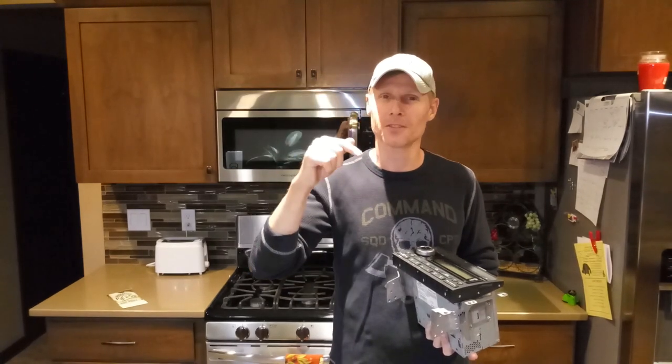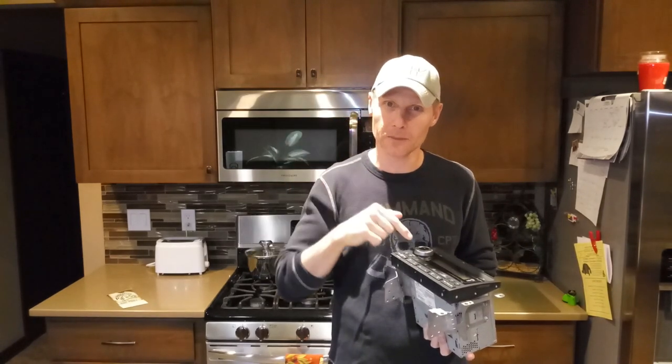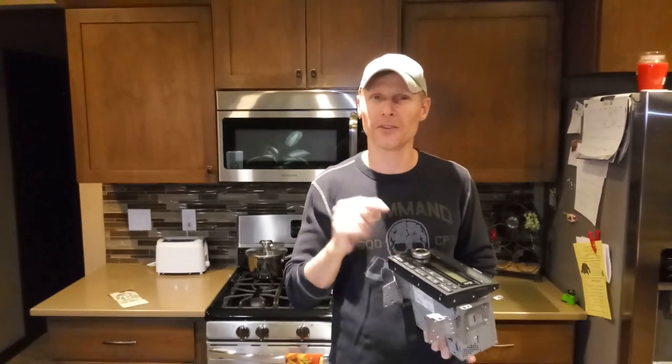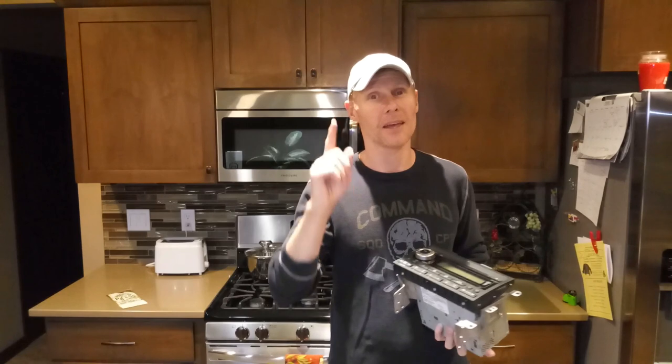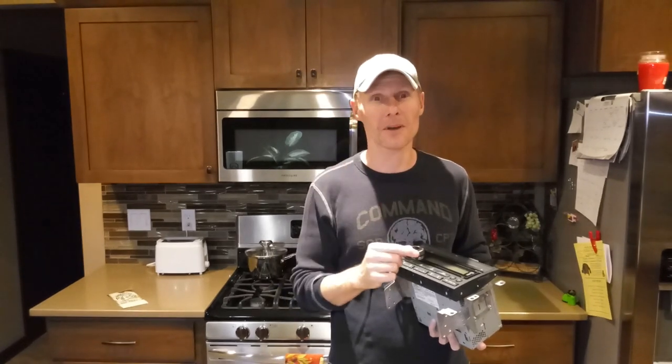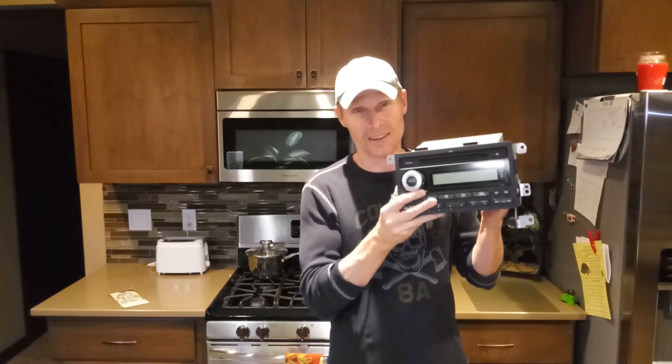Hey guys, welcome to Herstie's Garage. On today's episode we're going to go over what to do with that pesky little wire labeled dimmer and the one labeled illumination for your stereo, and what to do with them.